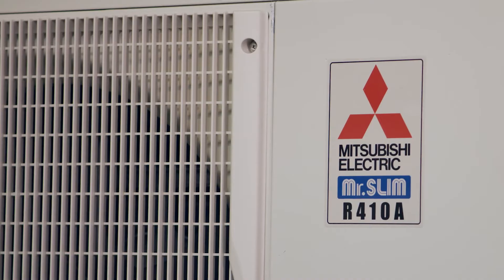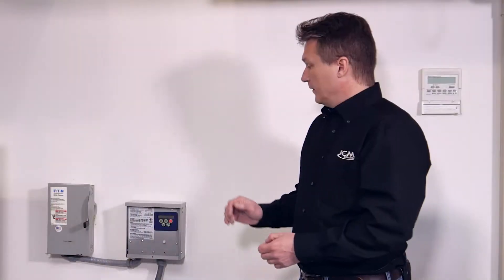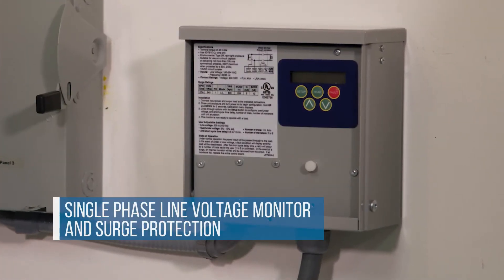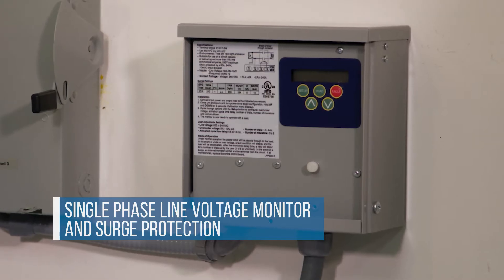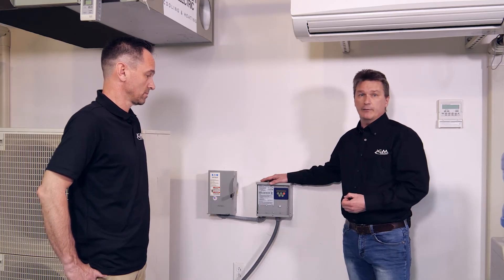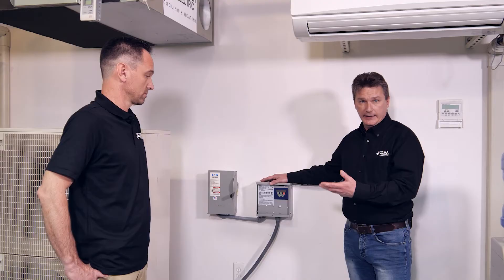We're going to be installing this unit on a P-series Mitsubishi mini split. The reason why the ICM 493 is so popular is that unlike a surge protective device that basically just works against lightning strikes, and unlike a line voltage monitor which helps against power voltage anomalies such as high voltage or low voltage conditions — this does both. Easy to install, takes about five minutes, fully programmable. It has a five fault memory to record power condition events. It's field adjustable, allowing you to set parameters on high voltage and low voltage to prevent nuisance trips.